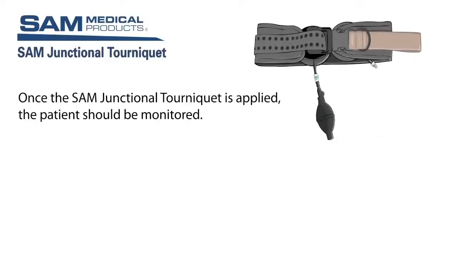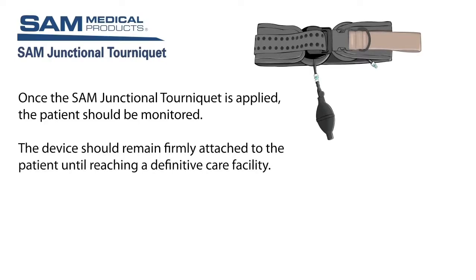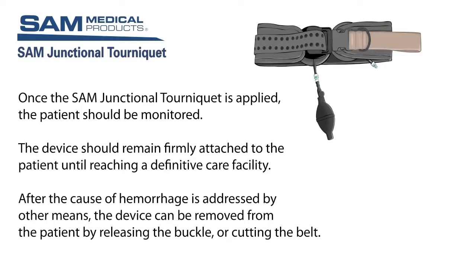Once the SAM Junctional Tourniquet is applied, the patient should be monitored as per your hemorrhage treatment protocol, and the device should remain firmly attached to the patient until reaching a definitive care facility. After the cause of hemorrhage is addressed by other means, the device can be removed from the patient by releasing the buckle or cutting the belt.